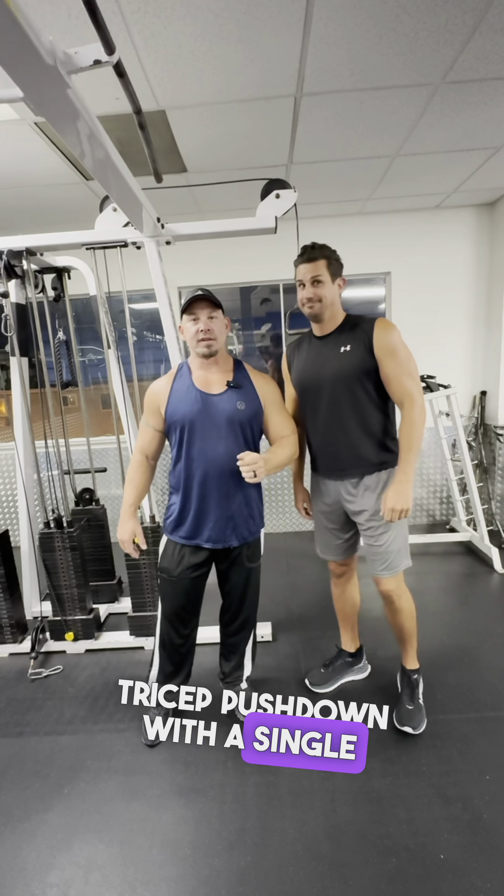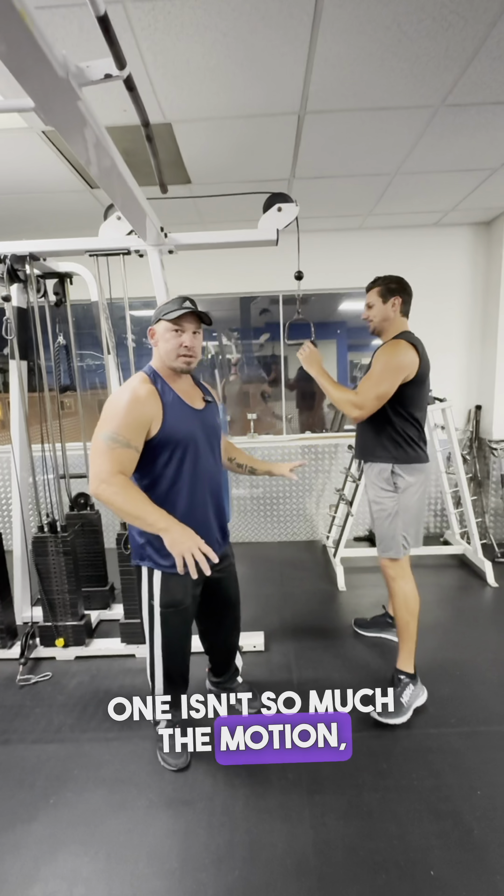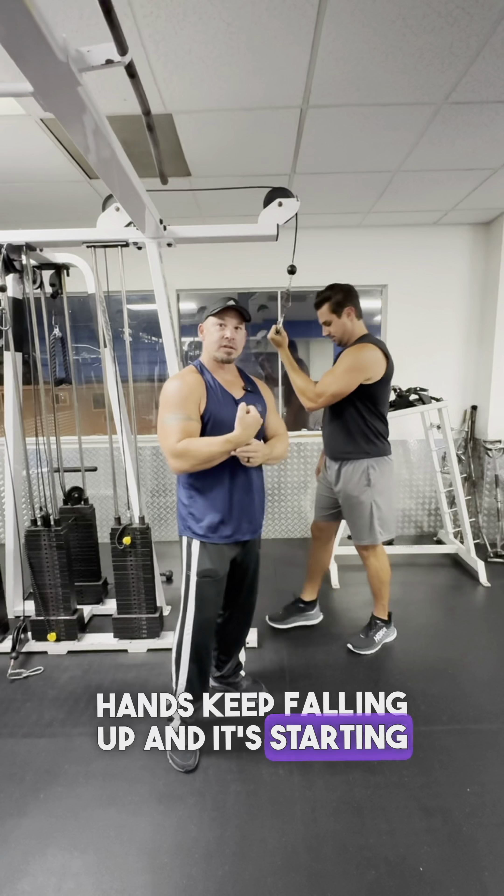We're going to do an underhand tricep pushdown with a single arm, using a D handle. The question I get on this one isn't so much the motion — it's how you hold it, because people's hands keep flipping up and it starts to strain out the wrist.